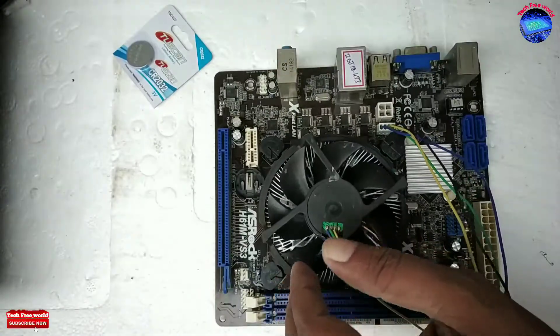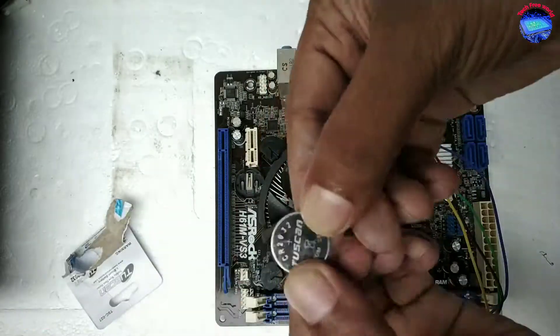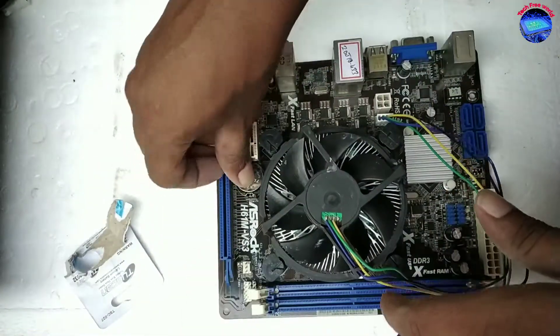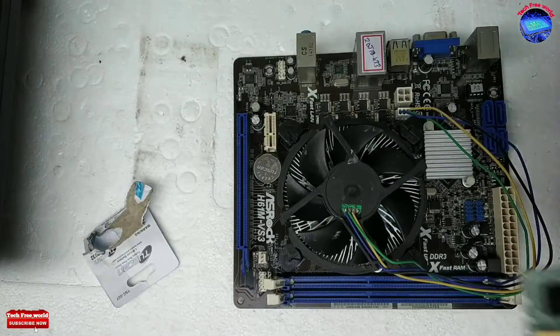The BIOS battery of this board — I already damaged it, so I am inserting a new one. Now installing the RAM.